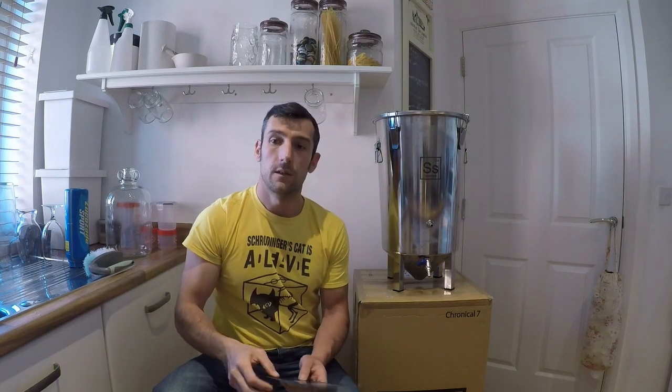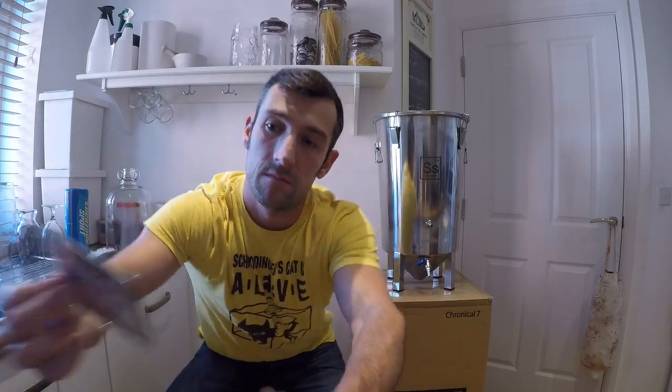When you get stuff like the leaflet and the little coasters in the box, it's a nice touch that adds to the experience. But all that additional stuff only matters if the product itself is good — if the product is crap, that all goes straight in the bin. From what SS said in their email, the two Chronicles I've had — one from Malt Miller, one from Brew UK — will have come from different batches, meaning this is an ongoing issue, not a one-off. This must have been going on for an extended period of time, which makes me wonder how many products on the market have this issue.